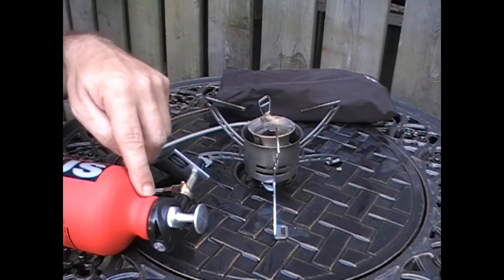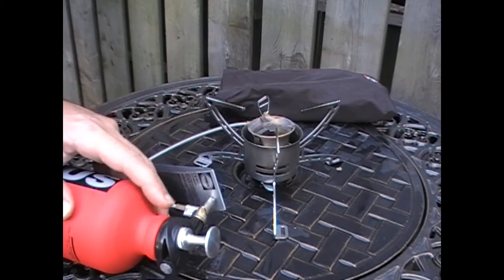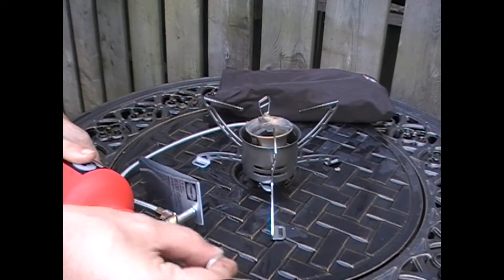On the top of the bottle you've got the word 'on', and on the other side you've got the word 'off'. So to make it work, you want to have the 'on' side up, and you're going to give that several pumps just to prime the system.